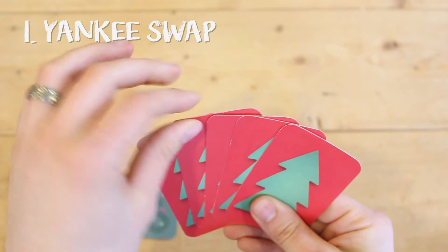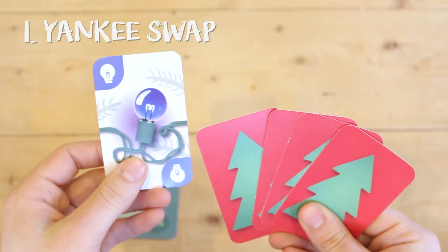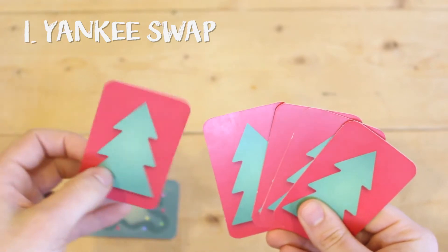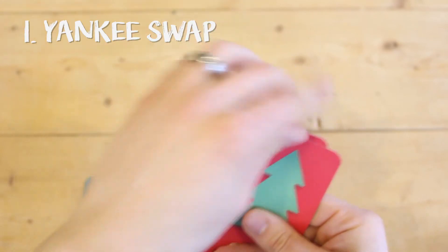The active player trades any one of the cards in their hand with another player's card. Both players are allowed to see the traded cards. They can choose to mark them in their hands by turning them upside down, tilting them, or reordering them if desired.